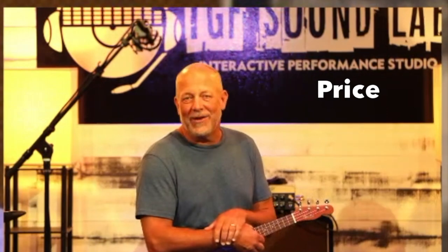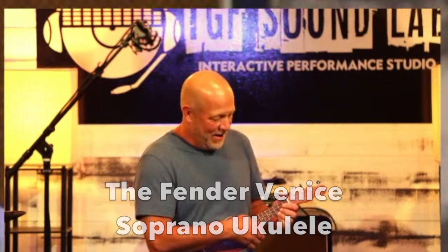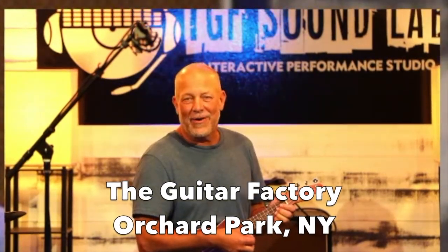And finally, the price. For under $100, I think it's a great value. So that is my thought on the Fender Venice Soprano Ukulele from the guitar factory in beautiful Orchard Park, New York, where the skies are not cloudy all day.